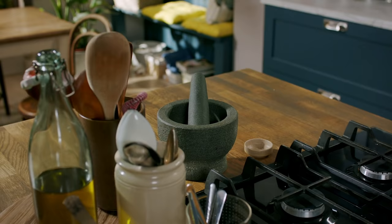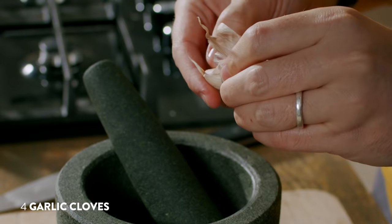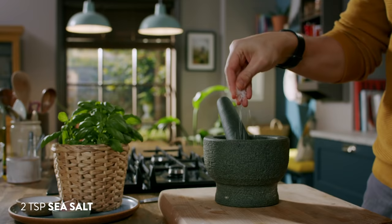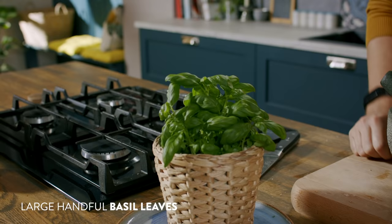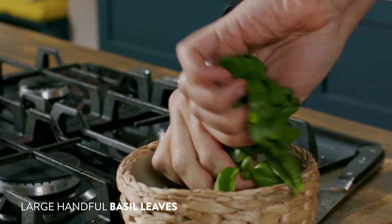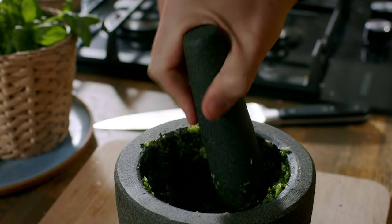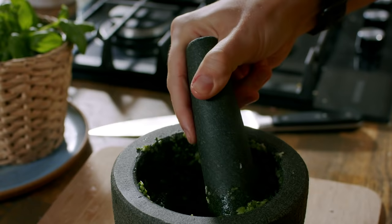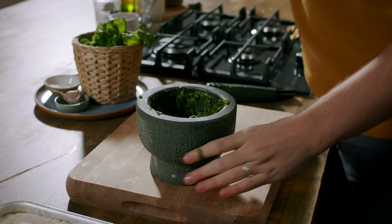So let's get bashing! This is where you need to be — a beautiful, vibrant, herby garlic paste that's going to go over the top of our focaccia. We're going to indent it with our fingers and then it's into the oven to bake at 220 degrees Celsius until we've got a nice golden and crisp focaccia loaf.